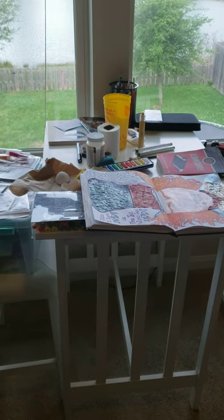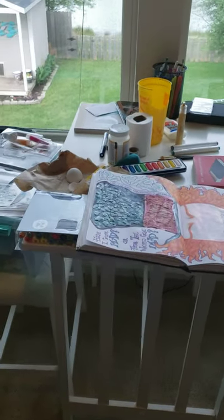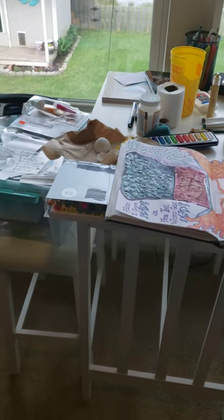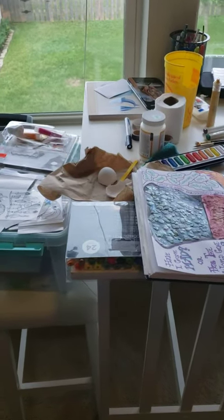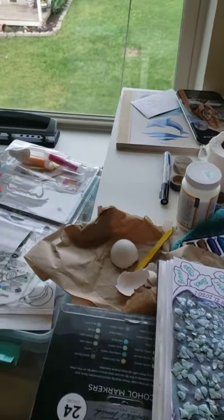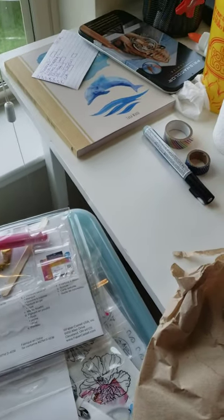Here's the tutorial for the visual journal. You can see I have a big mess. What I would do first is just gather any materials around your house — go to your kitchen, bathroom, garage — anything you think you might be able to use. And it doesn't just have to be art supplies. I do have some art supplies that I had out.